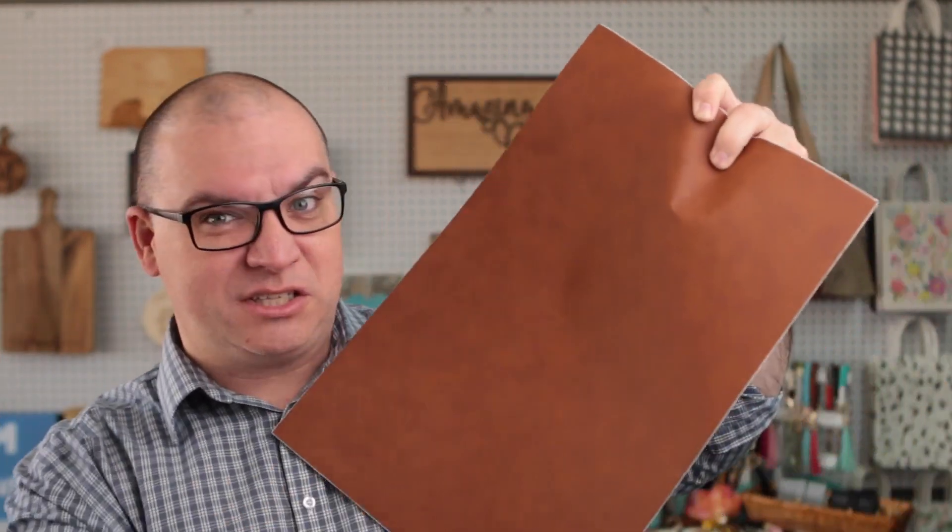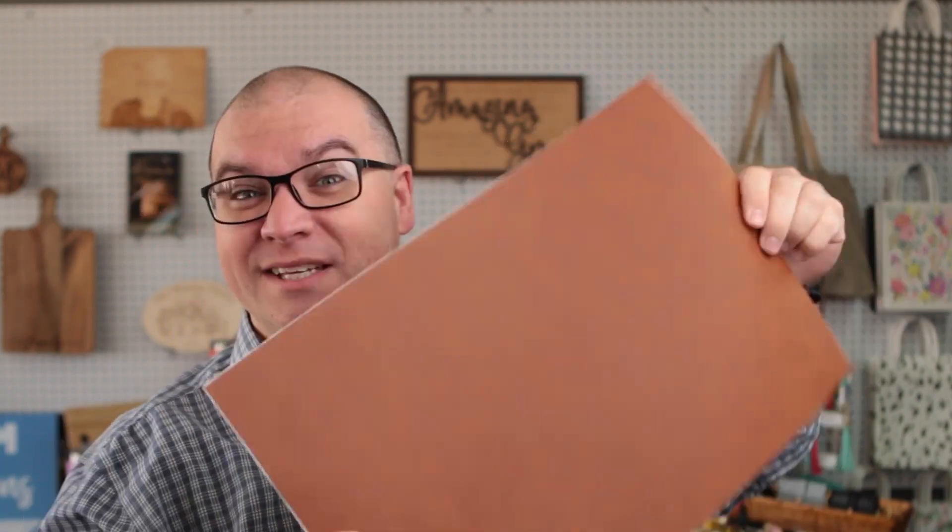Today I'm going to show you how we use this sheet of leatherette to make something like this patch for a cap. We actually have several products that we engrave on that are made out of leatherette, such as these black and silver money clips, ladies wallets, and can coolers, as well as several other products. But what we use most is this plain sheet of leatherette. This stuff has a 3M adhesive on the back — just peel the protective layer off and it has a sticky back. It comes with or without the adhesive, in larger sizes and other colors.